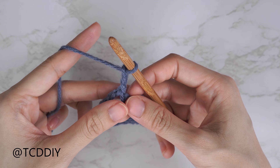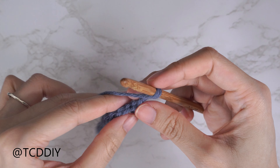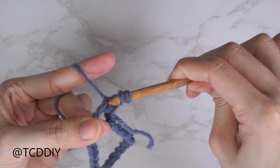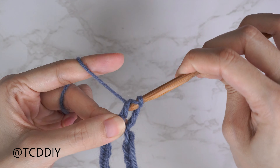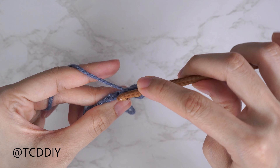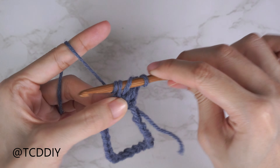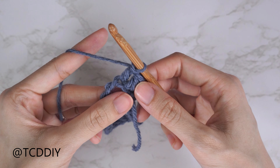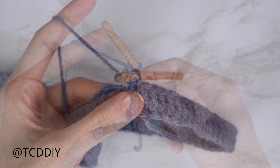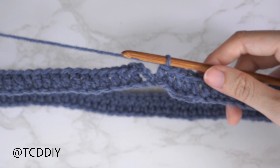Start with a chain three — one, two, three. We're going to put one double crochet into every chain. Yarn over, insert your hook into that first chain — you may need to pull it apart a little bit. Yarn over, pull through; you should have three loops on your hook. Yarn over, pull through two; yarn over, pull through two — that is your first double crochet. Continue putting one double crochet into every chain.